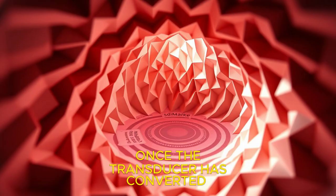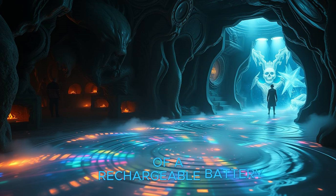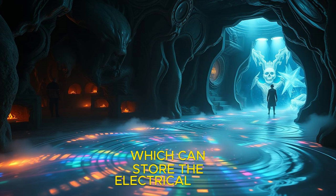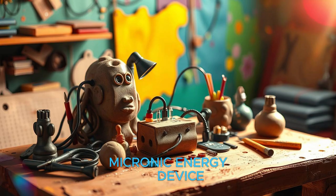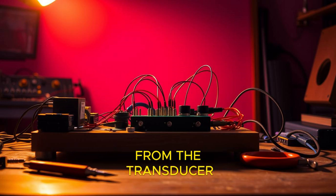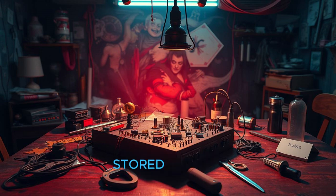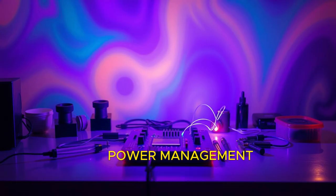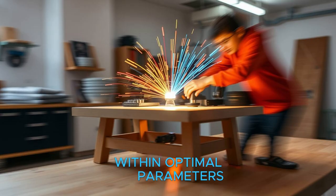Once the transducer has converted the sound waves into electricity, the energy needs to be stored for later use. The energy storage unit typically consists of a rechargeable battery or capacitor, which can store the electrical energy generated by the device. The power management component manages the flow of electricity from the transducer to the storage unit, regulating voltage and current to ensure energy is stored efficiently and safely. Power management circuits are crucial for preventing energy loss and ensuring the device works within optimal parameters.